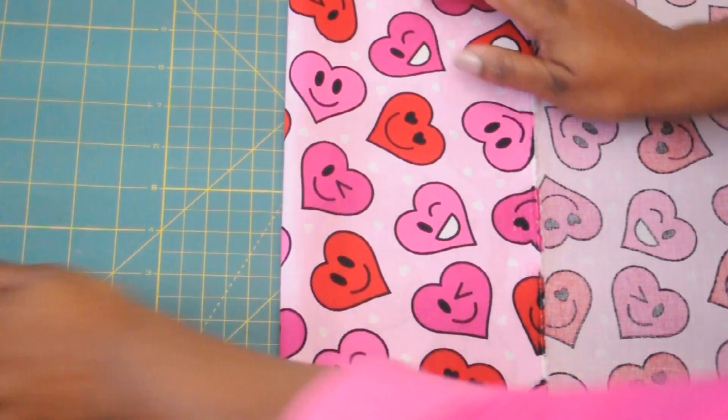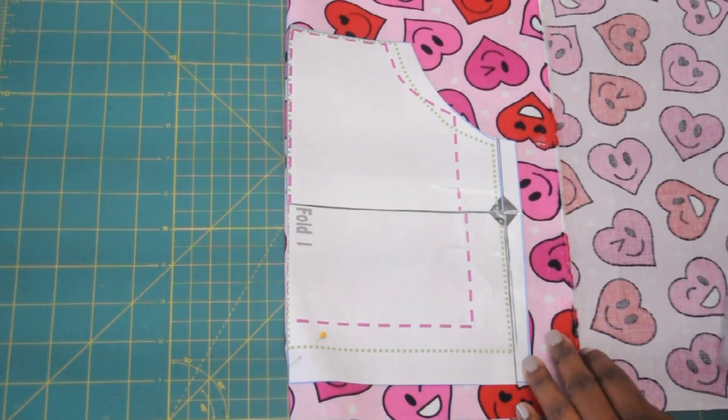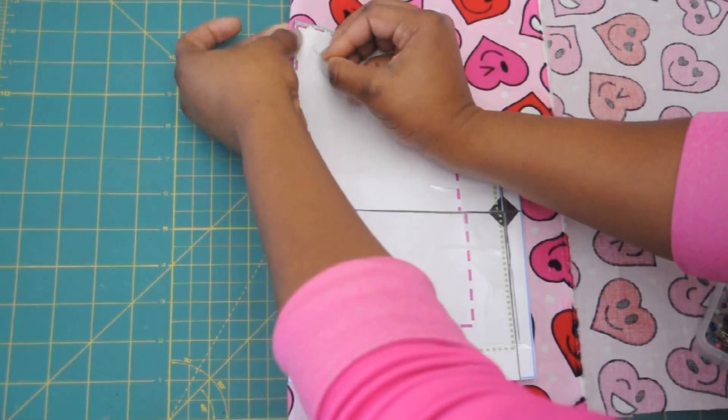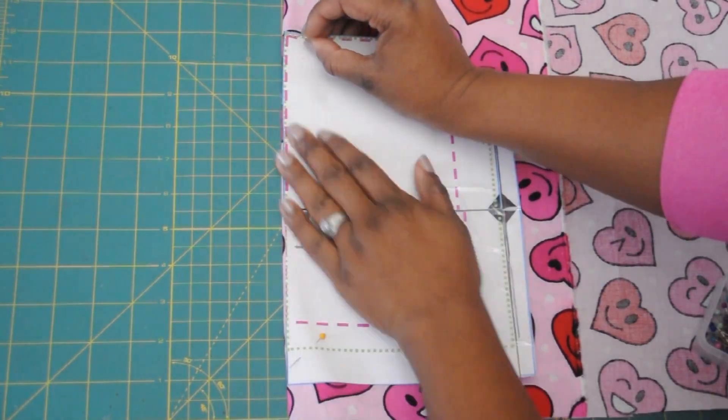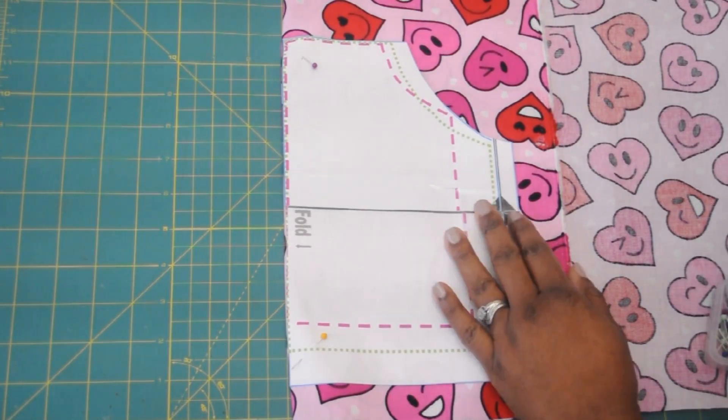Then you're going to fold one piece of your fabric in half, align the pattern along the fold, pin it down, and cut it out. You're also going to do that to your second piece of fabric so you'll have two pieces.